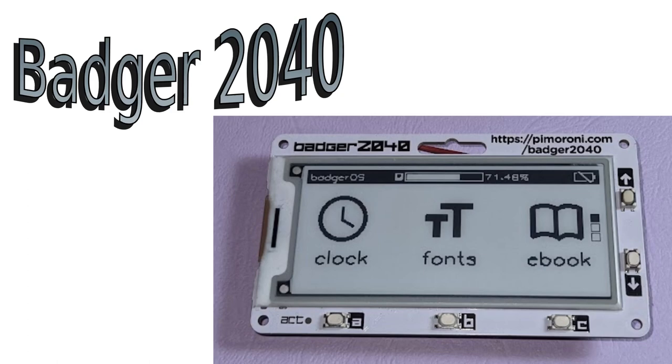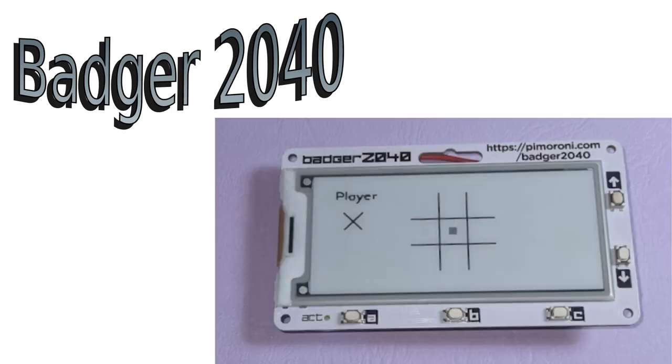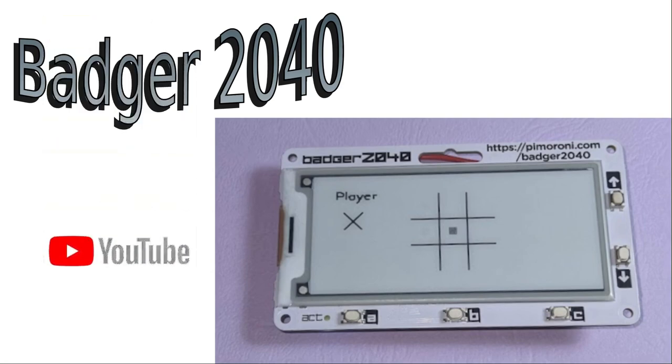You can also hack it yourself and use it to play games. In this video I'll be showing what it is and how you can use it, and in a future video I'll be showing how you can create your own games to run on the Badger 2040. If you'd like to see the future video, please click subscribe and enable notifications, and if you could give this video a like that would be a great help.